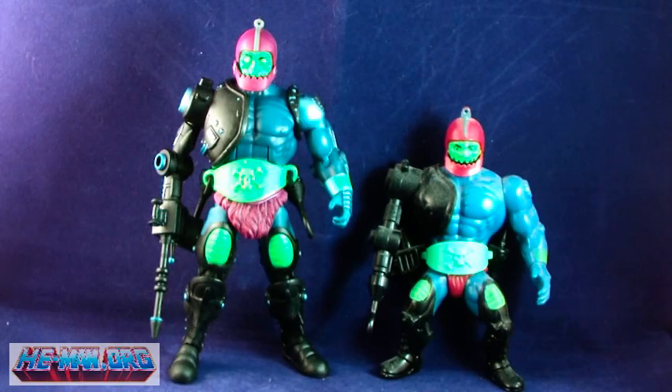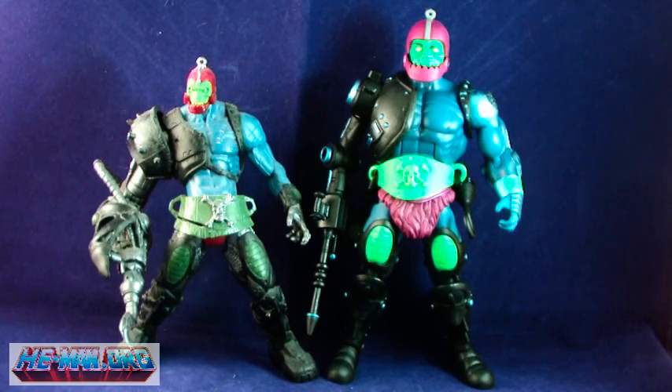Comparison time. Check out Trapjaw alongside his classic counterpart. It's easy to see that the classic was the main influence for the new figure, especially looking at the design of the arm and the attachments. And here he is alongside the 2003 Trapjaw — quite a difference, as the 2003 version featured the much larger robotic arm.